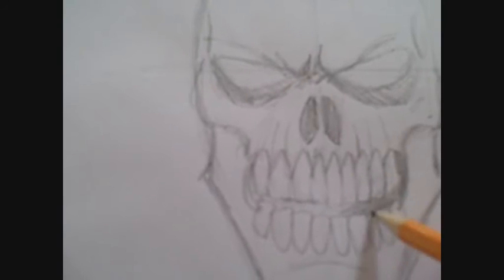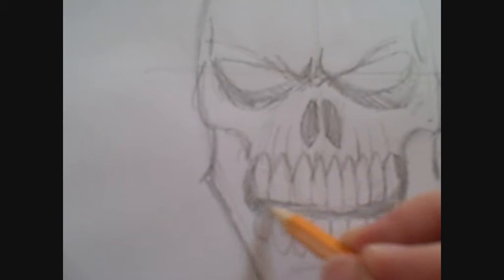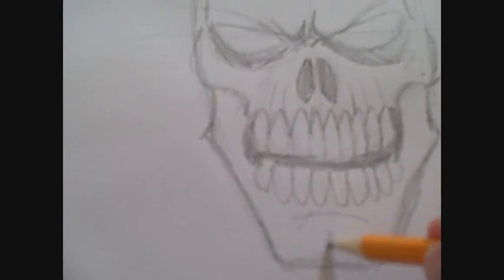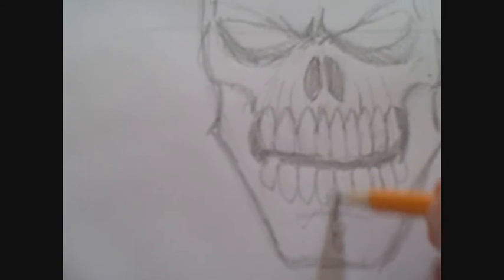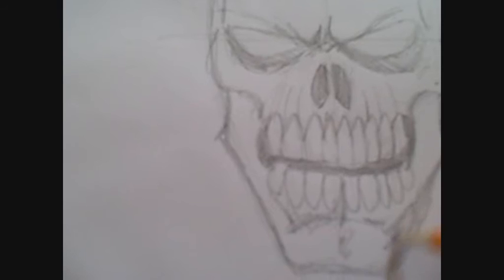Shading under the mouth and in the mouth makes the teeth stand out a bit more. I do the dimple on the chin — I always do that.